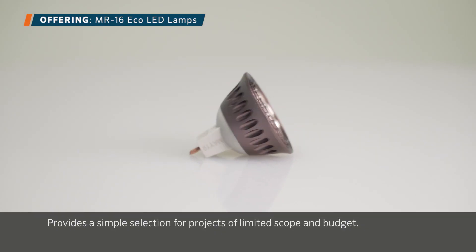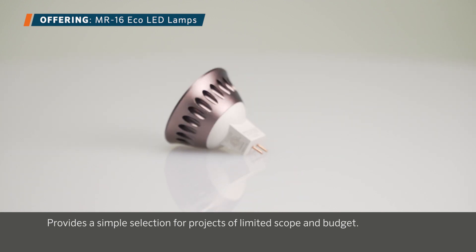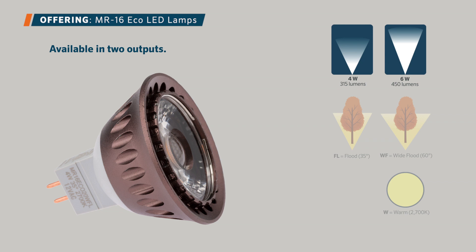The MR16 Eco lamp family provides a simple selection for projects of limited scope and budget. They are available in two outputs — 4 watts and 6 watts — two beam angles — 35 degree and 60 degree wide flood — and one color temperature: warm 2700 Kelvin.